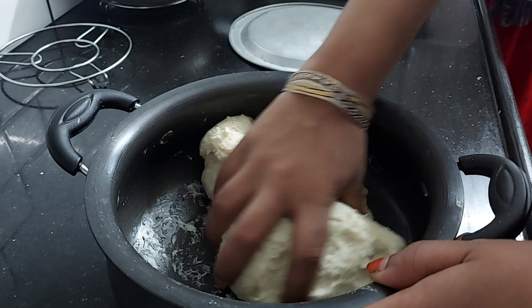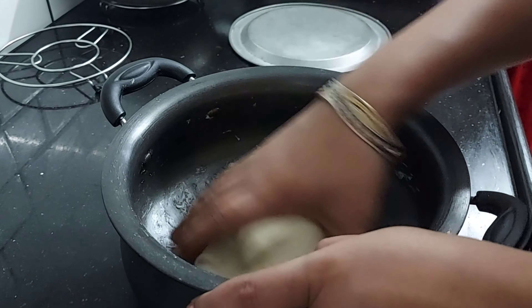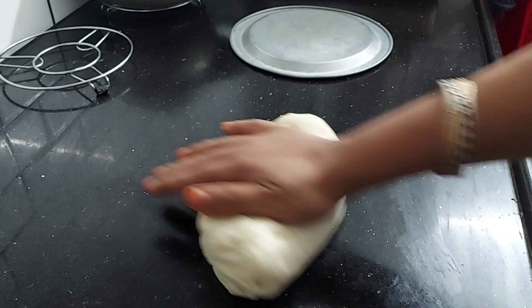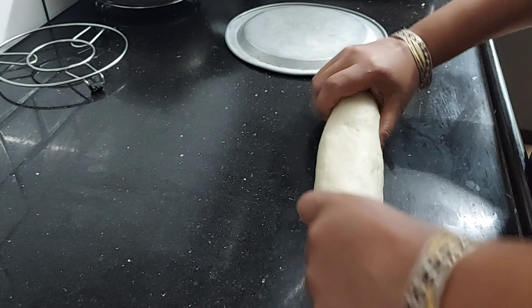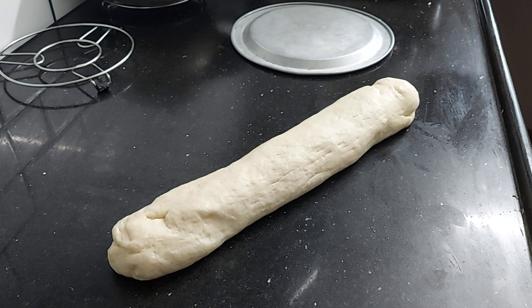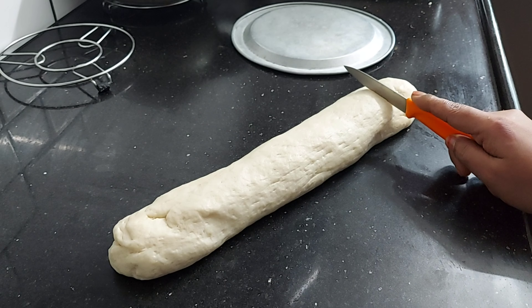Now we will put a light on the water. After we let it rest for 1 hour, we will roll it out. Now we will divide it into 8 pieces.